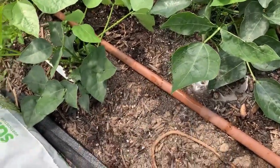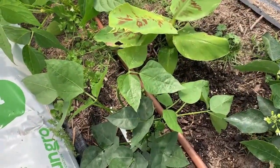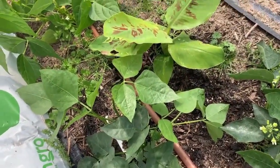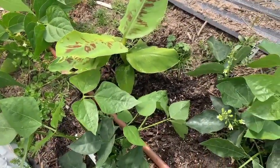You're feeding these plants back nitrogen, phosphorus, magnesium, micronutrients, and everything these plants need. Look how pretty they are. We do this twice a week.